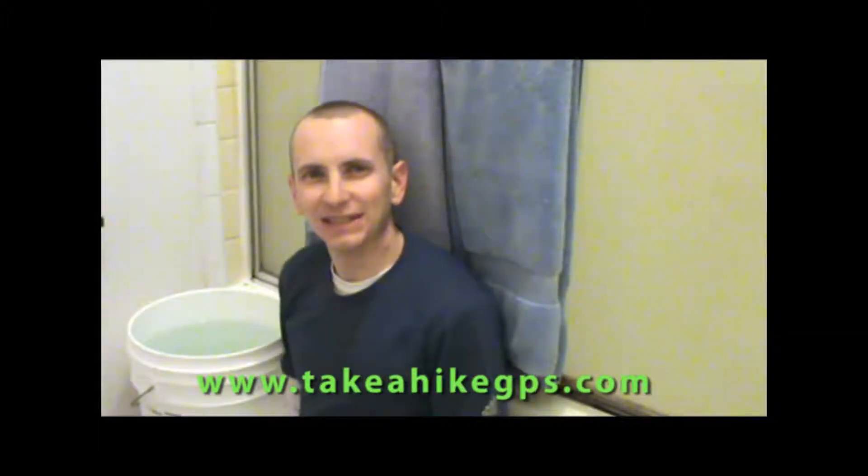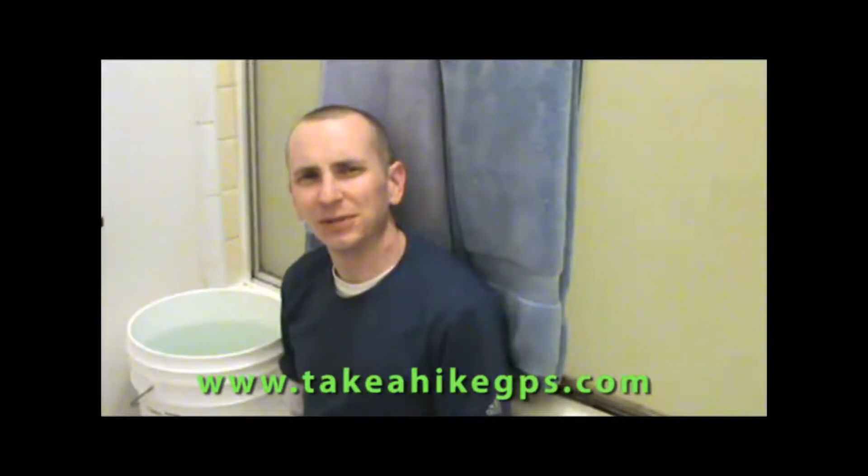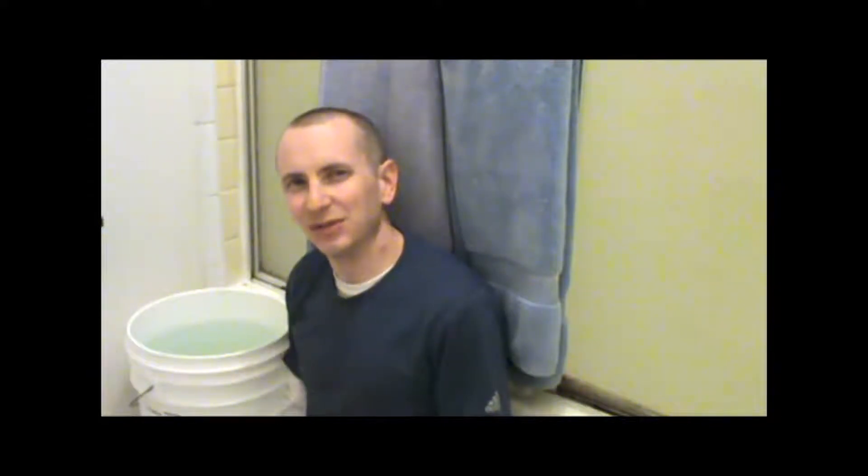Hi, it's Kevin from TakeAHikeGPS.com. You're probably wondering why we're inside filming in my bathroom today, and the reason is that we're getting ready to see just how waterproof your typical handheld GPS unit really is. Most of the handheld GPS units for outdoor use on the market today are advertised as being waterproof to something called the IPX7 standard.